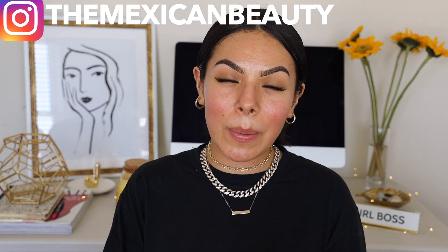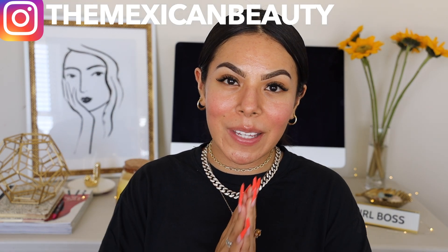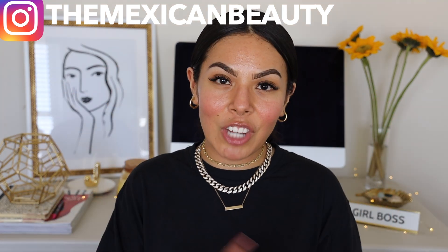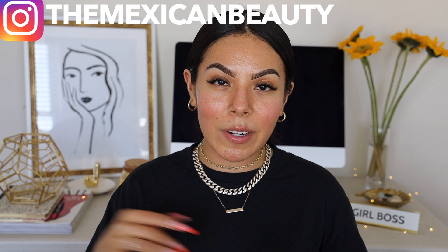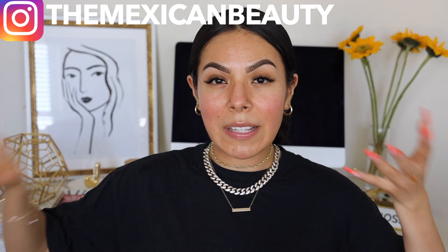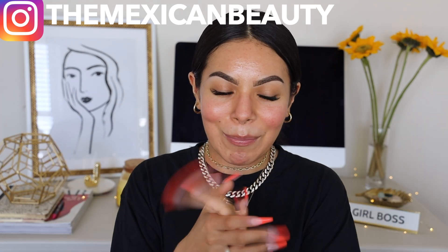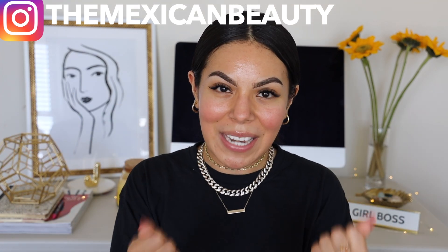Hi guys! Welcome back to my channel. Today I'm going to be doing my highly requested full face of Fenty Beauty, so I'm really excited. I asked you guys on Instagram to let me know if you wanted to see Fenty Beauty or KKW Beauty full face of makeup, and so many of you said Fenty Beauty, which I wasn't shocked about. I love me some Fenty Beauty.